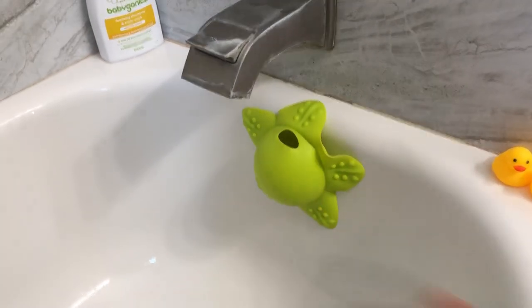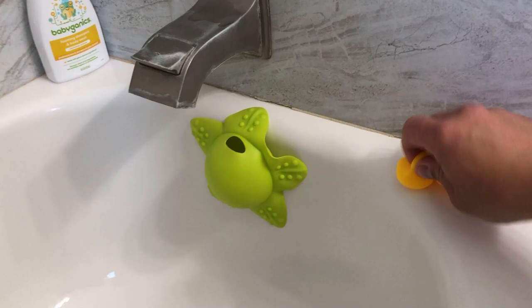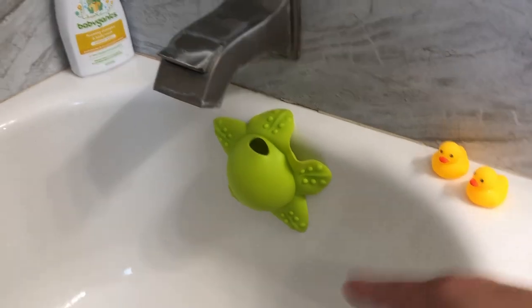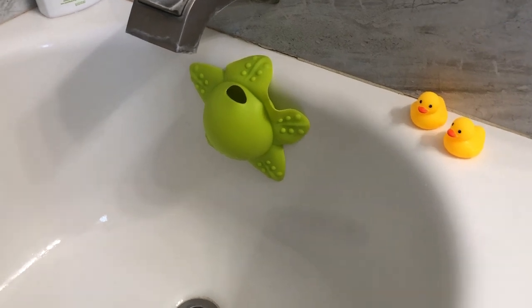You could switch this any direction you like — I keep it up so it gives me the highest water level. It also comes with two little squeaky ducks, which my daughter loves, and it's cute. You can use this not only for the bathtub but also for a sink if you choose to bathe your child in a sink.